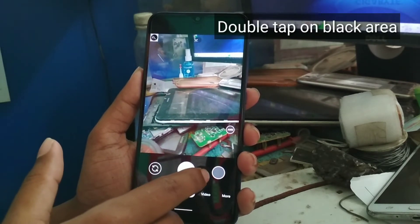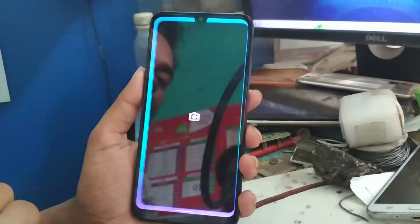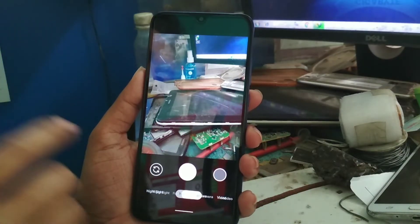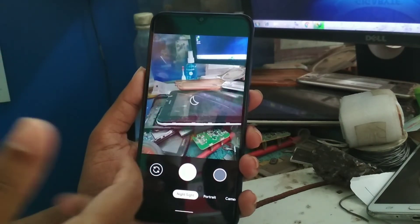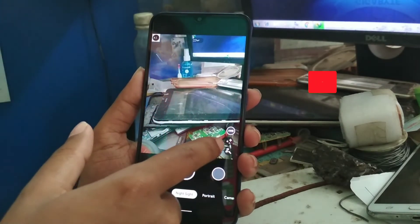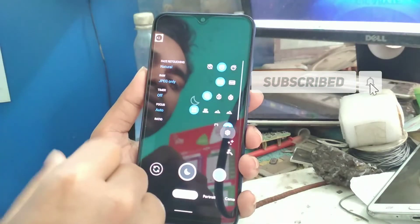You can see that file now — press on Restore. Now you can see the portrait mode is working and it's not crashing anymore. You can use the night sight feature as well. You can also see the astrophotography button.